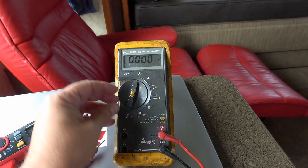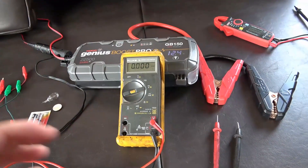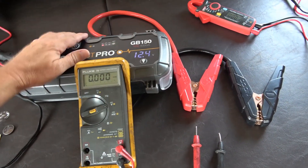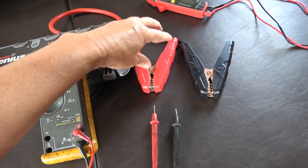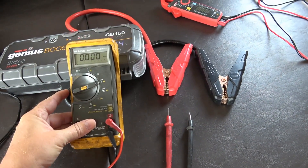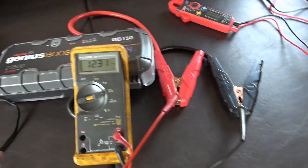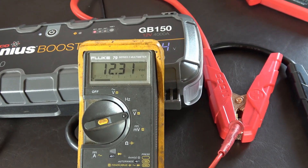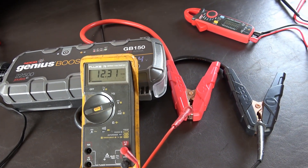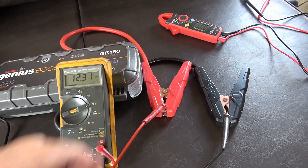Let's do some basic tests you might find useful around your RV. I've set up a little test bed for DC power — my NOCO battery booster is standing in for an RV battery, with a positive and negative terminal. To test battery voltage, just put the leads on the terminals and it reads out: 12.31 volts. That's handy for checking the state of your battery, especially since a lot of RVs only have dummy indicator lights.